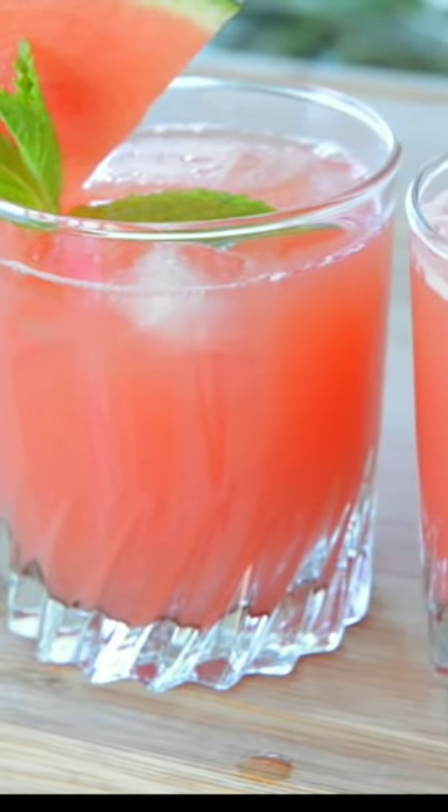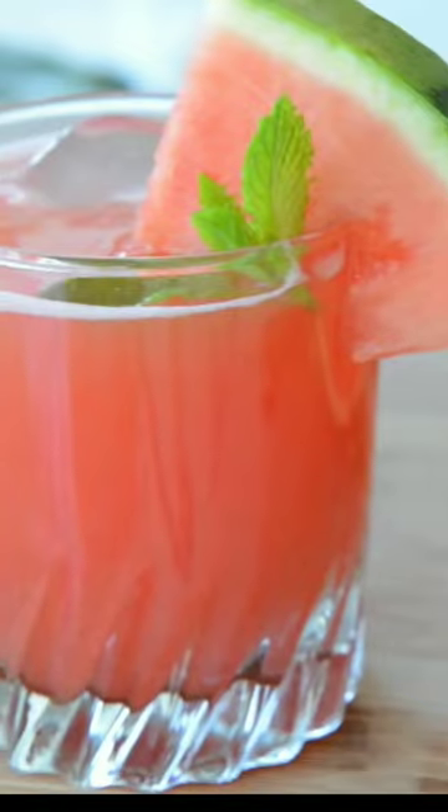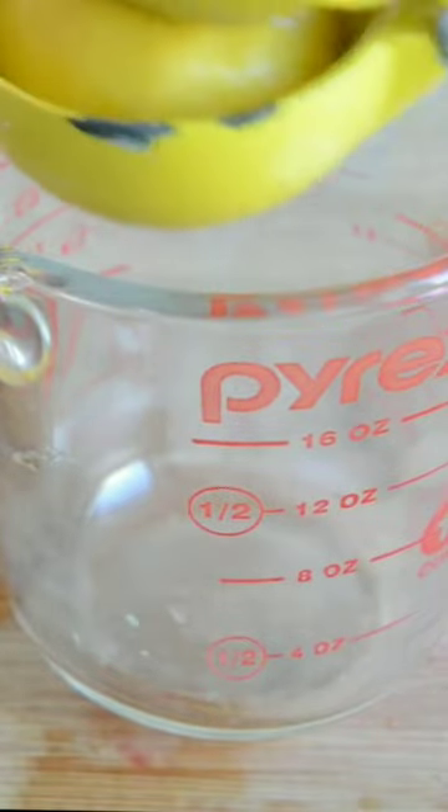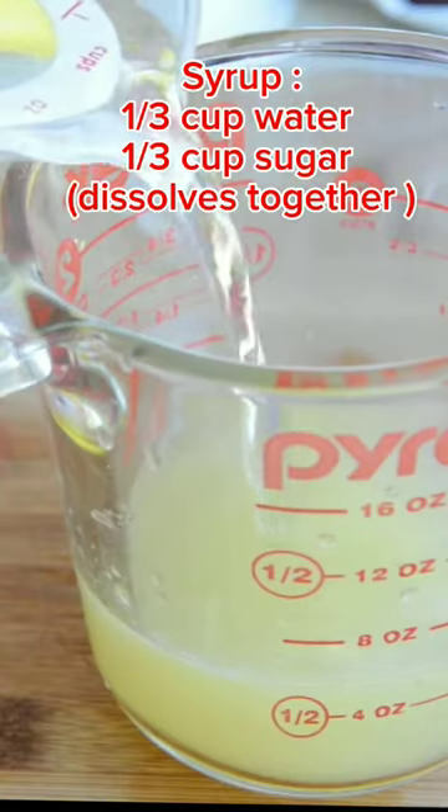Watermelon lemonade: first slice a fresh lemon, then use a citrus squeezer to get all the juice out. We need a half cup of freshly squeezed lemon juice.